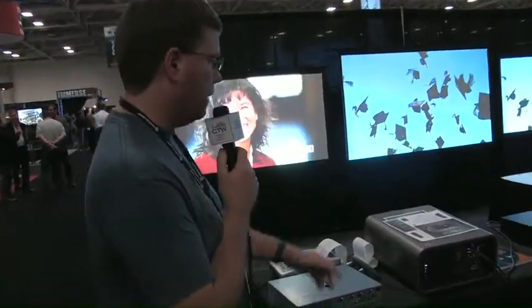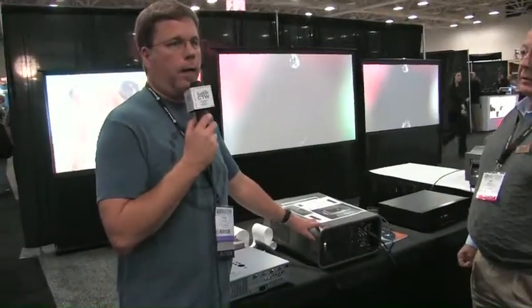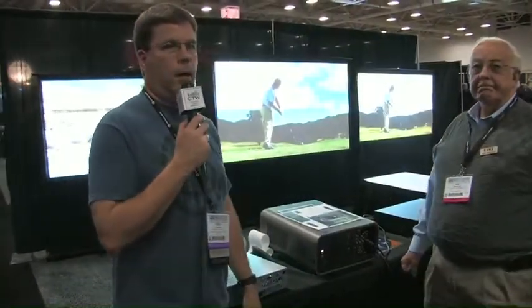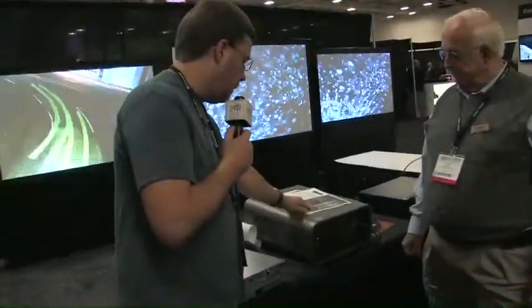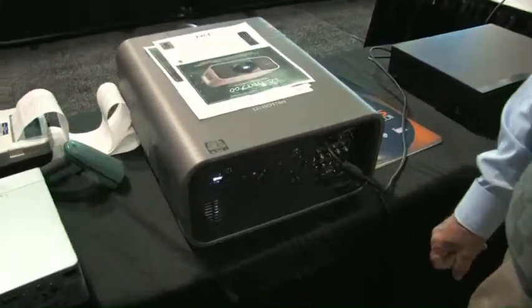It's 7,000 lumens and a really small package. The other thing about this is it's super quiet. It's very loud in here, but even when you get right up next to it, you really don't hear it at all — it's whisper quiet. For an over-the-house kind of front projection setup, this could be a really good thing. It's also got a filter that advances automatically — a 10,000 hour filter — so it keeps it nice and clean and you don't have to maintain it a lot. Really a slick little package. Check that out — it's the LC HDT 700, new from Ike.